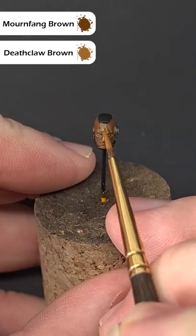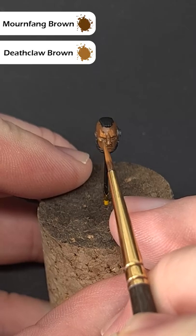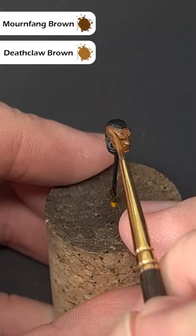Next, take a 50-50 mix of Mournfang Brown and Deathclaw Brown and use this to highlight the prominent areas like the nose, the brow, and the cheekbones.